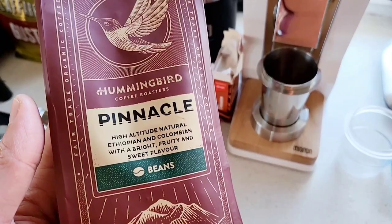Hi guys, it's Ruel here. So right now we're gonna try this new coffee beans that I purchased. It's called the Hummingbird and let's see how it tastes.